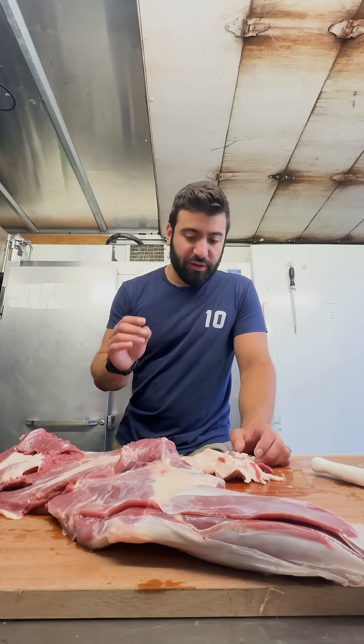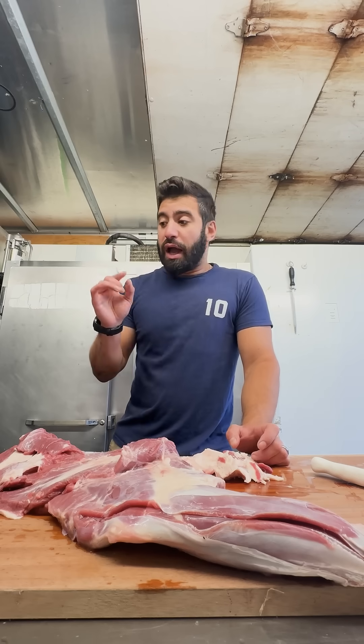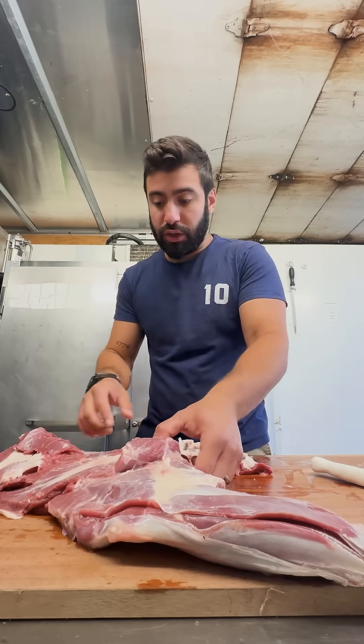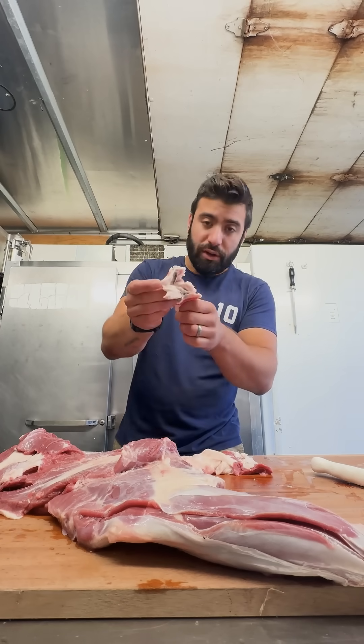I'm butchering my deer right now, working on the front legs. A lot of people talk about the gland in the hind legs, but there is also a gland in the shoulder of the front legs. It's in the fat — right here, here it is.